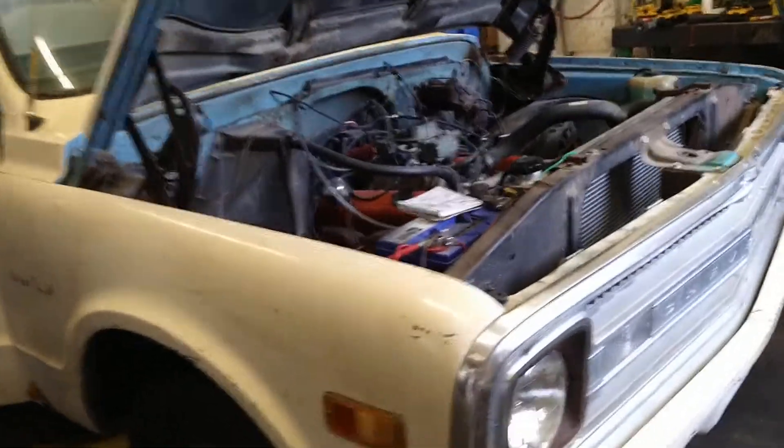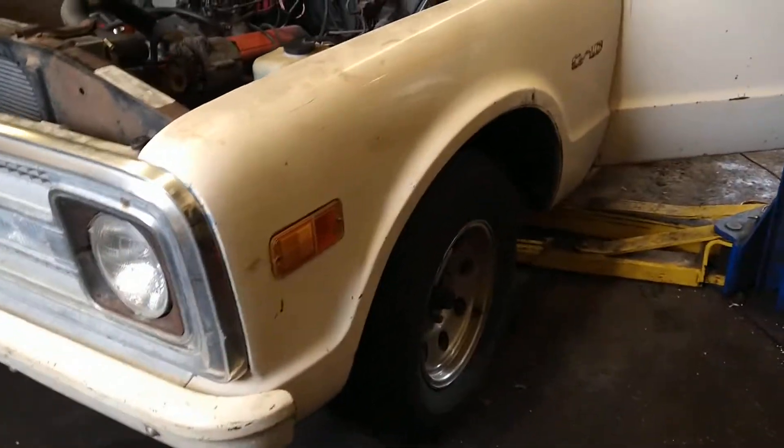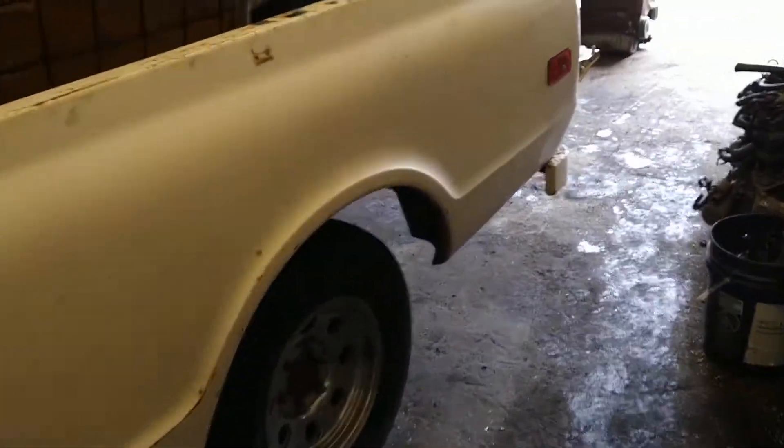I'm back from Toronto. Got a bunch of deliveries done yesterday and picked up some parts for this thing. One thing is I got the lens installed on this now.